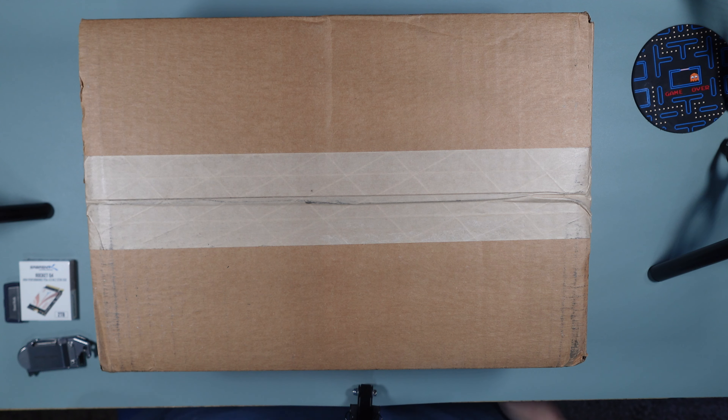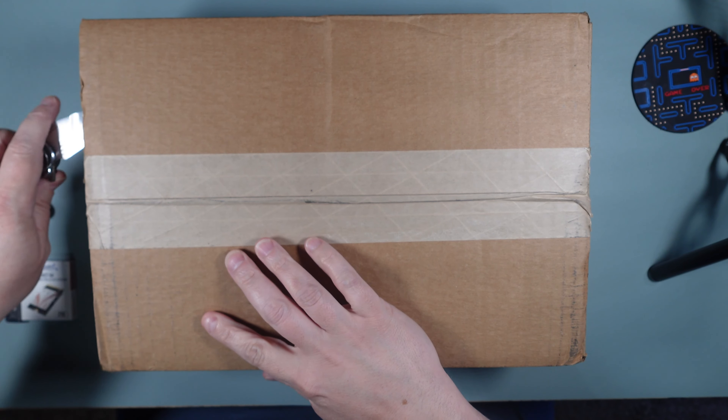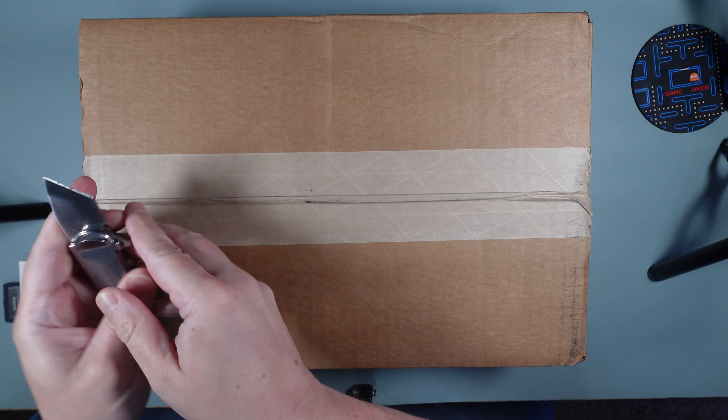Alright everyone, I'm at my other desk and we're going to do the unboxing of the Asus ROG Ally. This is the shipping box I got from Best Buy — I got it a day early. I hear a few people got it even earlier, which is great. I'm going to go ahead and get the package open with my little baby knife.